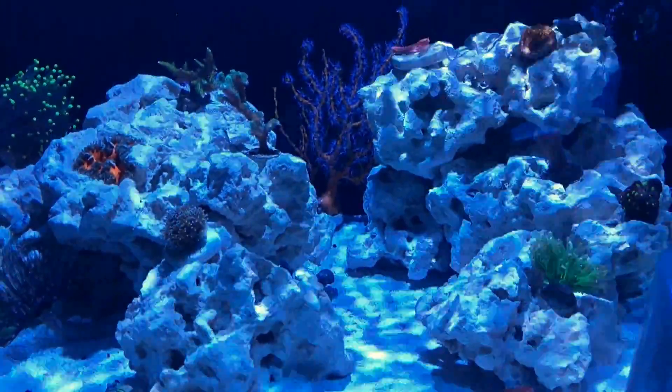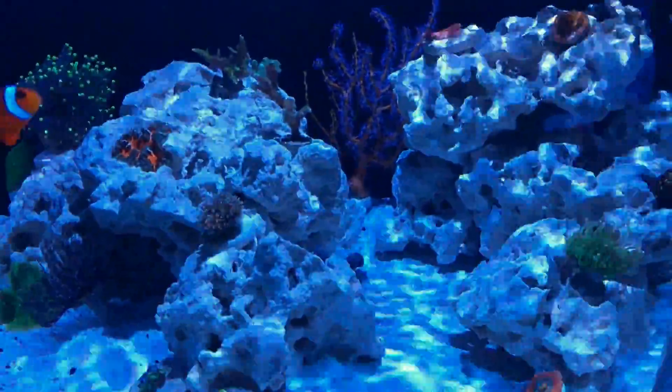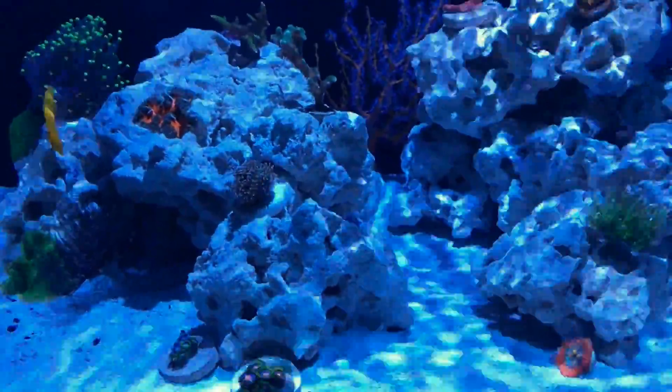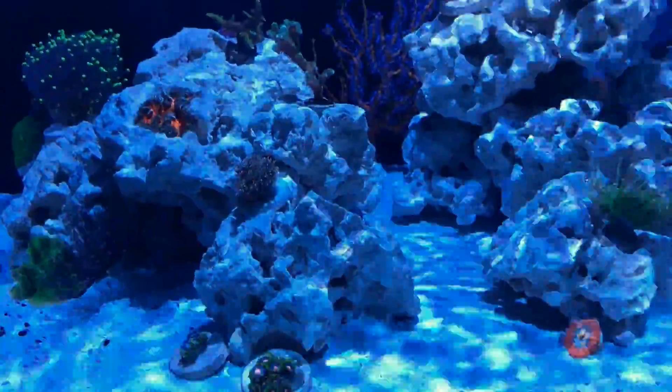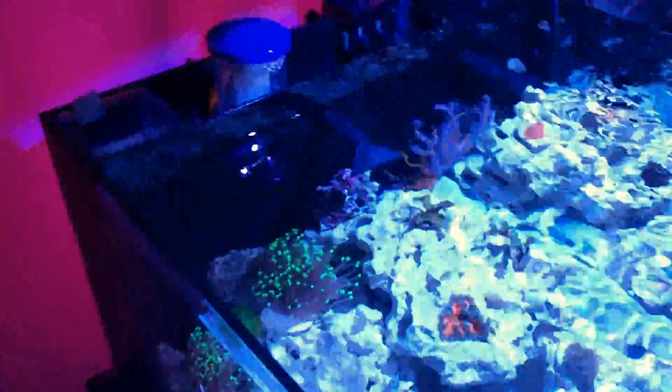I also add a cap of strontium molybdenum for the chaeto reactor. The chaeto reactor has slowed down and I suspect that might be because of the low phosphate, but it's still cranking — it's still alive and I'm going to keep it going.